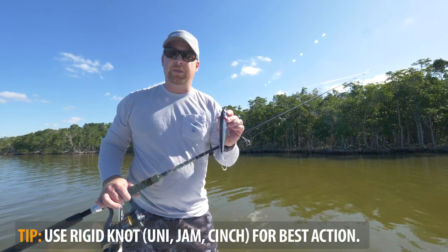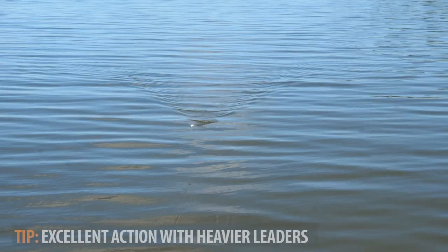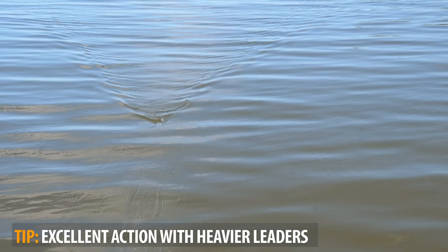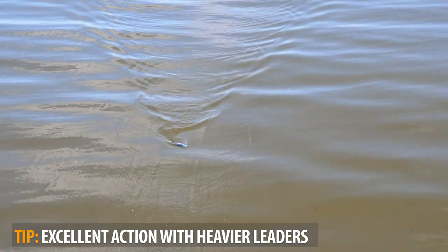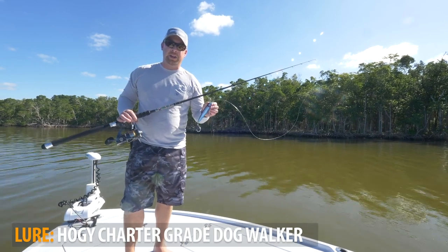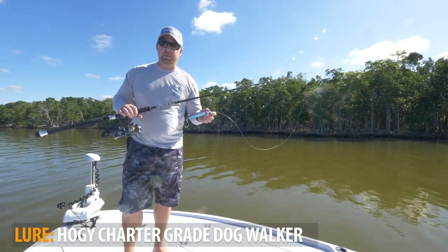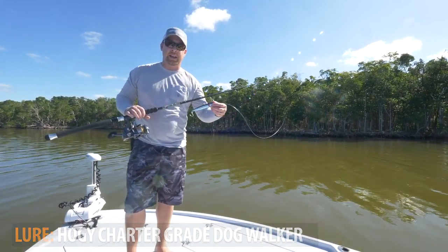If you tie a loop knot to this bait and try to swing it, you may notice the side-to-side motion gets a little more irregular and hard to control. An additional tip is to utilize a heavier leader — that added stiffness is going to help impart the side-to-side action as you work the rod tip in that twitching motion. Generally we recommend 40 to 60 pound test, which is great for larger species like big stripers, tuna, and tarpon like we have here in the Everglades. Don't be afraid to fish it on lighter tackle with 20 to 30 pound — you may just need a longer rod tip twitch, going from three-to-four inches to more of a five-to-six-inch twitch to get that nice side-to-side action.